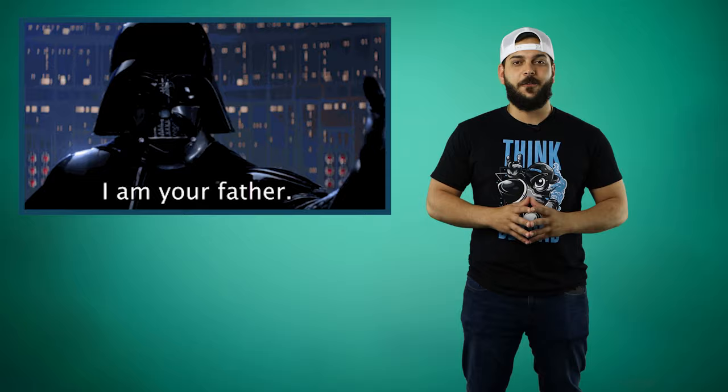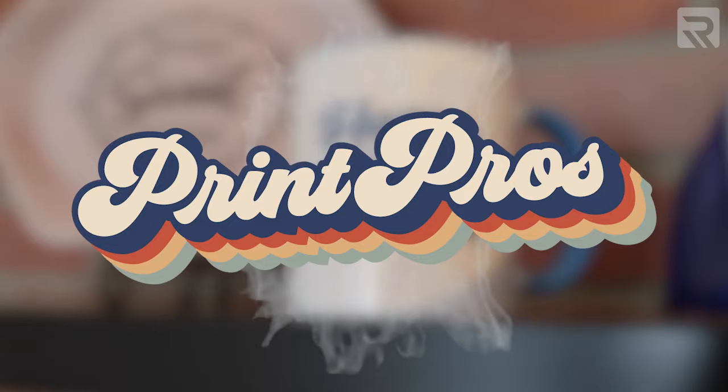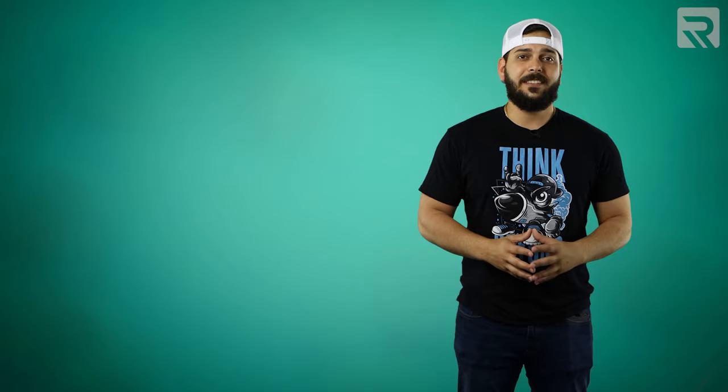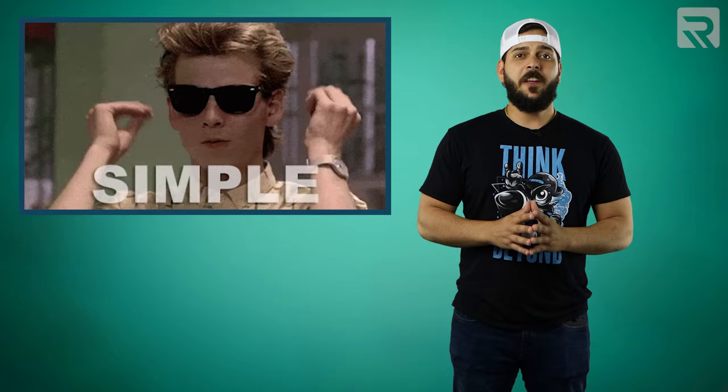Everyone loves a good dad joke, especially dads, which is why we're doing a whole episode in honor of Father's Day. If you've watched me on Embroidery Hub, you already know that embroidery isn't the only thing I specialize in. Just last week I did a mixed-media episode where I combined embroidery and two-step heat transfer to create a custom graduation hat. For the heat transfer, I used Rekoma's newest white toner transfer printer, the Luminators 200, which is the printer I'll be working with today. As an apparel decorator, it's always important to stay on top of important holidays because that's when apparel sales are at an all-time high. So in honor of Father's Day, I'm going to show you how easy it is to print your very own tees using the Luminators 200 white toner transfer printer, even if you have no prior printing experience.